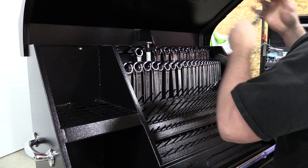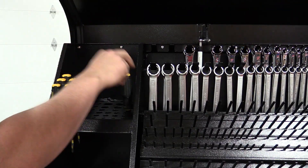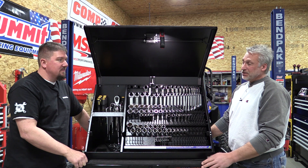The wrenches, the screwdrivers — that stuff was pretty easy. We're still having a little bit of trouble organizing our sockets, figuring out where they've got to go and what's going to work best so you know where they're at. But it's all there for you.